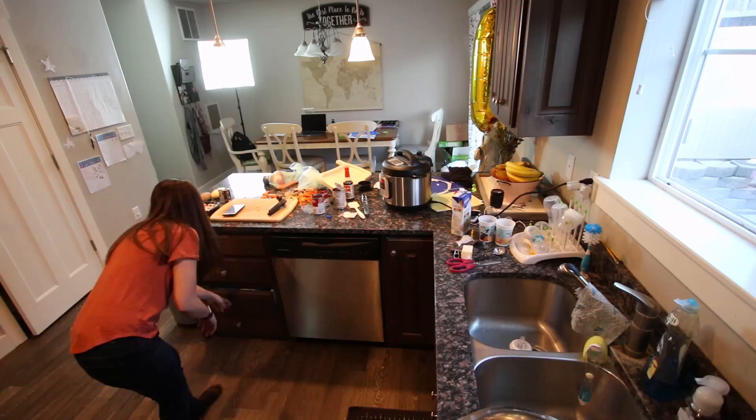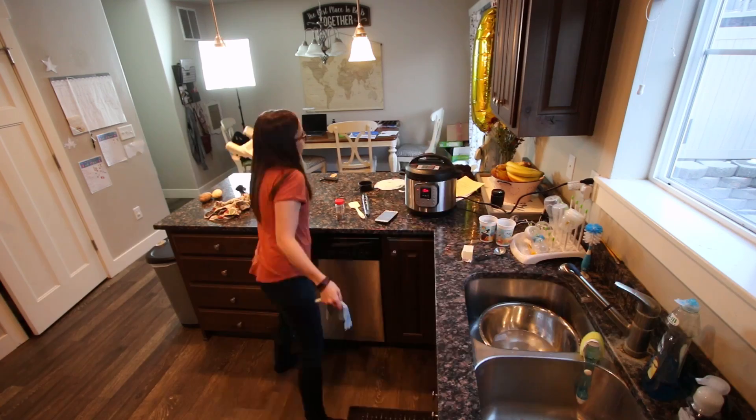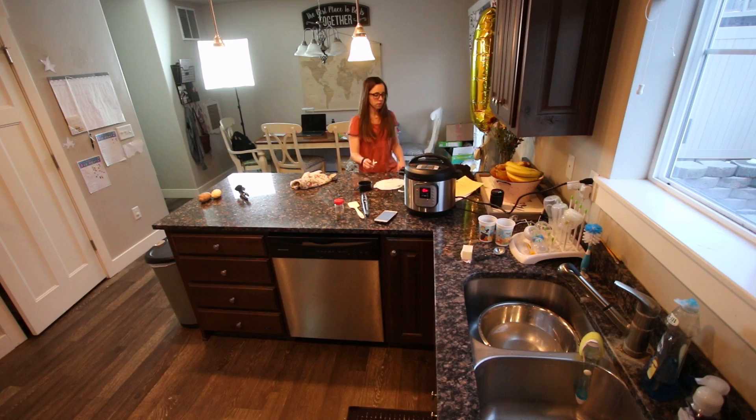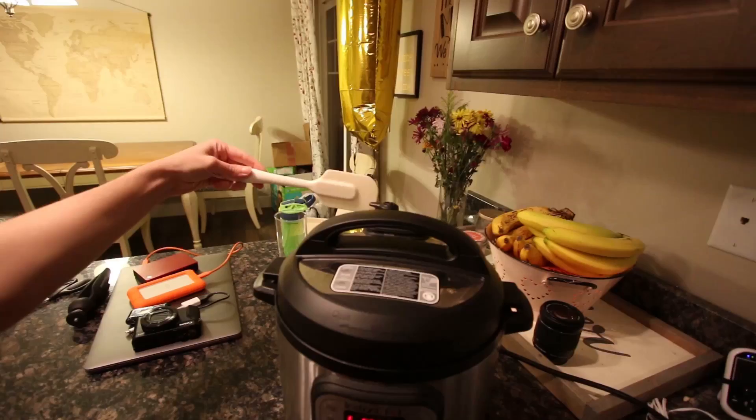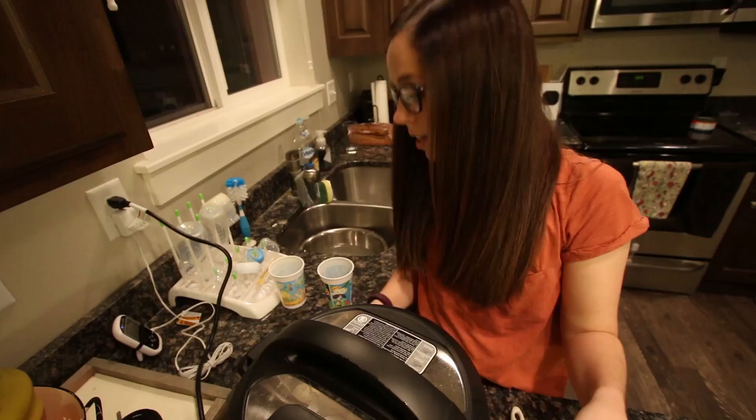It's cooking now, I just gotta clean up this kitchen and wait for it to be done. Let's see if this Instant Pot is the win. Okay, I'm going to release the pressure and we will see what we've got. The recipe said to let it release naturally, but ain't nobody got time for that. It smells really good, so that's a good start!